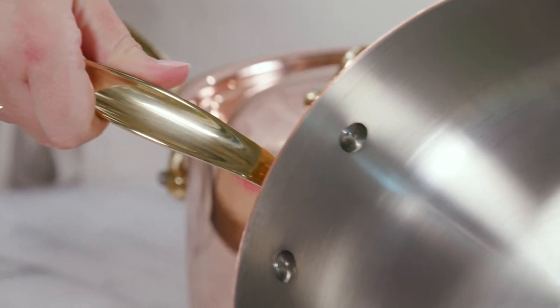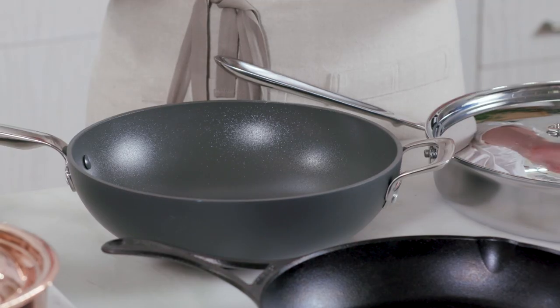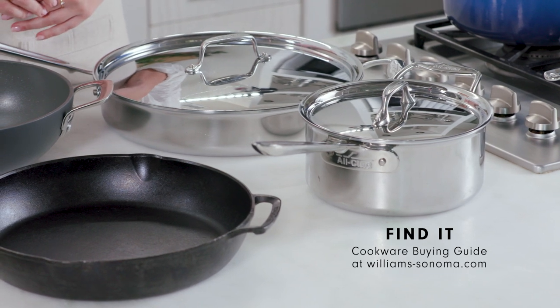It definitely takes some hard cooking time to decide which cookware is right for you, so it helps to consider a few things: how much time you spend in the kitchen, what you're actually cooking, and how much time you're willing to give to the upkeep of your pots and pans. To find out more about which cookware is right for you, check out our cookware buying guide at williamssonoma.com.